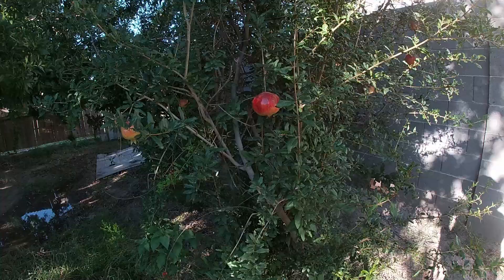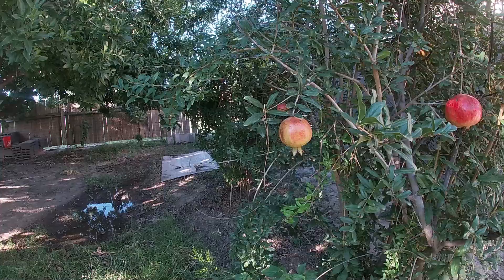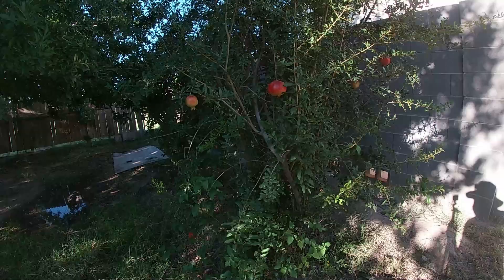You'll know it's the leaf-footed bug because your fruits are going to drop early and won't get full size like this one right here. A lot of the time they will just spoil on the tree and then drop. If that's happening to you, that's why.